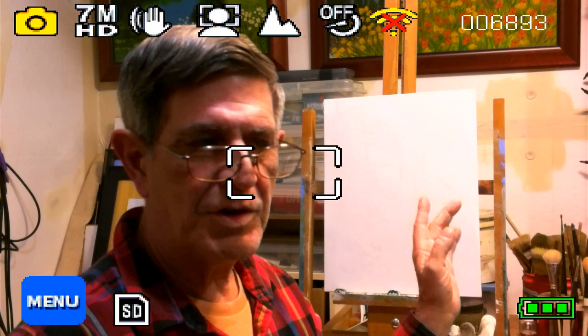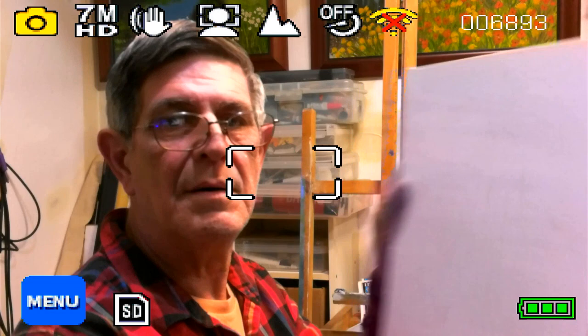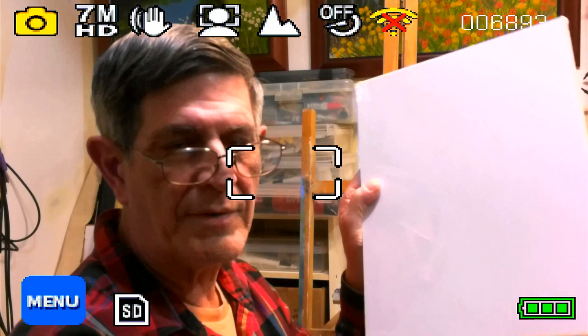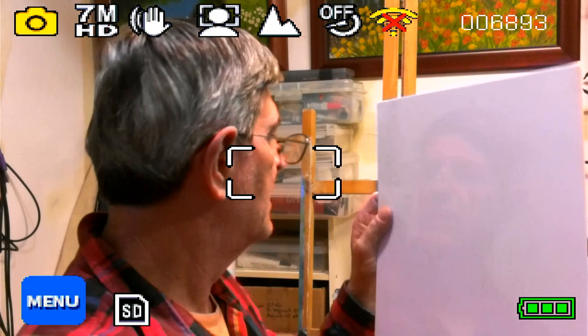Now if you're going to do portraits, you'll find out that the smoother the surface, the easier it's going to be on you. So this is a canvas panel — very thin, as you can see. These are great for painting on. I paint on them quite frequently. You'll find that the texture is pretty smooth. A couple of thin coats is great — a good way to start.